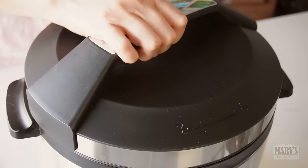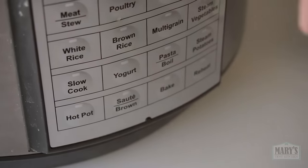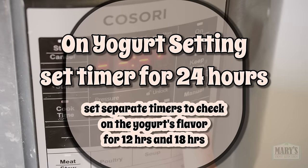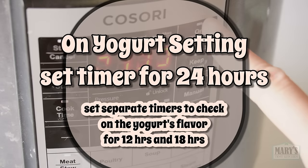Then pop the lid on — you don't have to seal it — press the yogurt setting and adjust the time to 24 hours. Also set a timer separately to check in on it at 12 hours ideally and 18 hours.